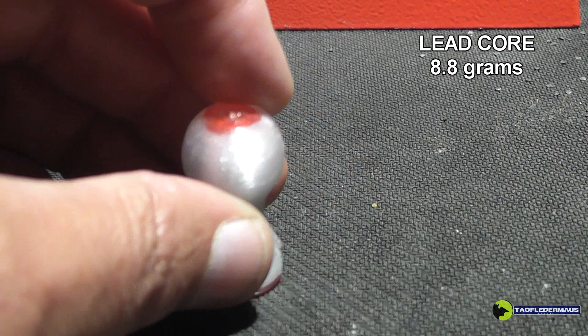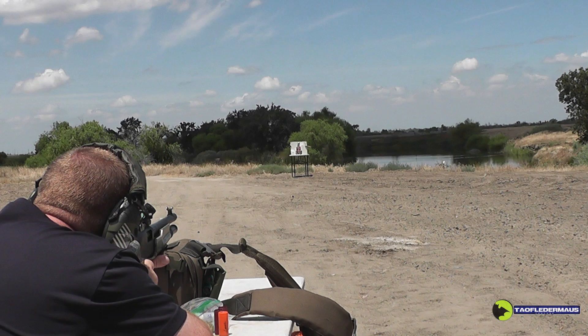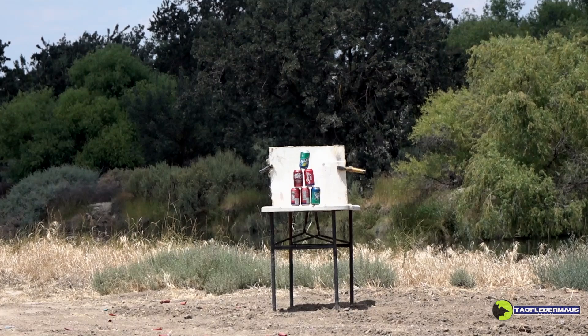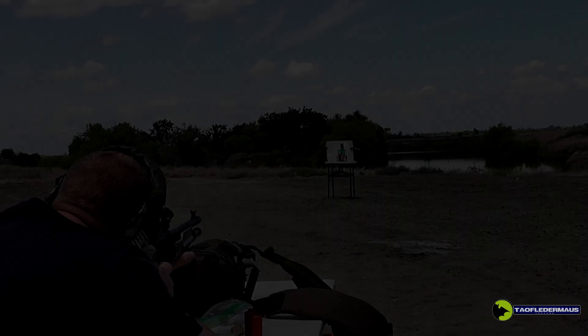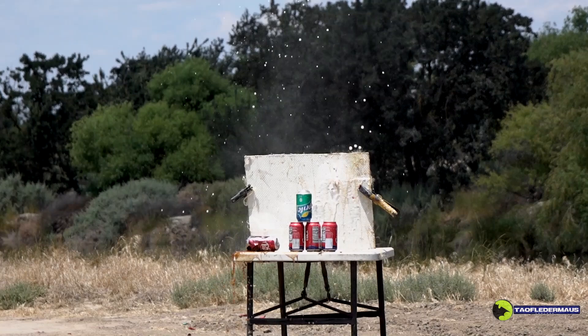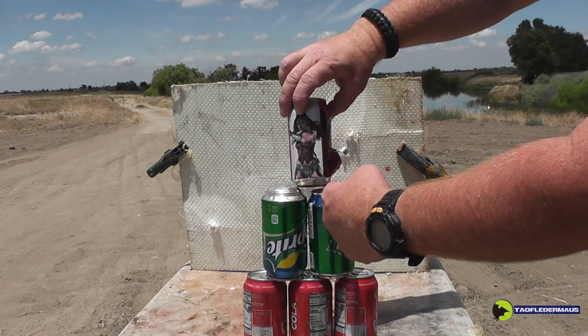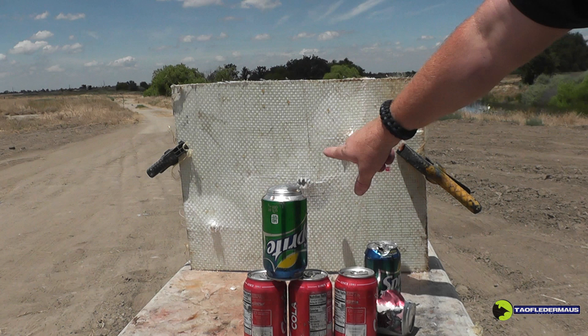We'll now move on to the 8.8 gram lead core slug with the split fins, taking that same 30-meter shot. These were loaded with 31 grains of Long Shot — a custom load. Unfortunately, it appears that tail design was just weak and suffered damage, which threw off its ballistics. Moving a little closer to about 20 yards, the round came through and zipped right through the edge of the Dr. Pepper can, flattened the top of the Sprite can, then entered our bulletproof panel. The split tail design was simply not strong enough to handle those high G-loads; once we lost the tail, we lost nearly all stability.